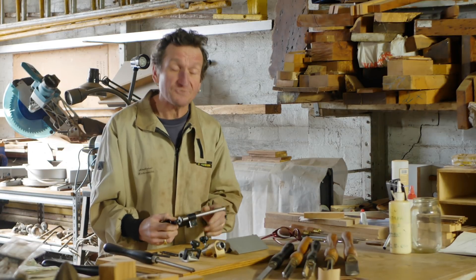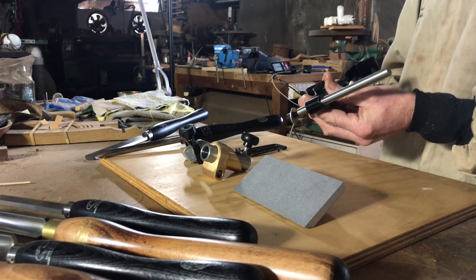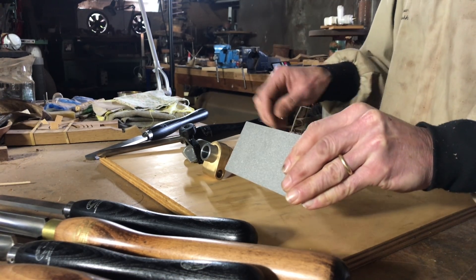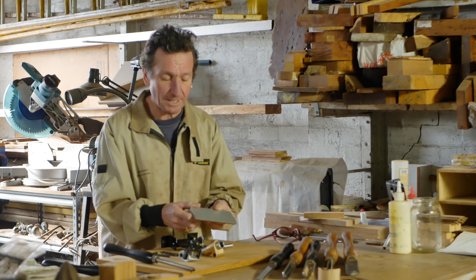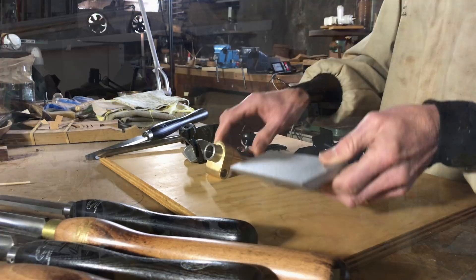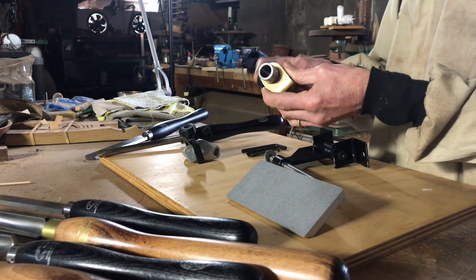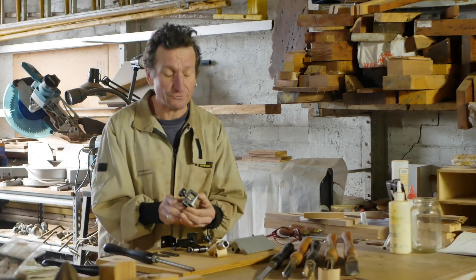The Heli-Grind kit consists of four major components. You've got the stand, which is the main part, and then you have these interchangeable extra sections that work for different purposes. This plate here is used for when you want to sharpen scrapers. This one here is the magical one that creates the fingernail grind, and this one is the one that you use for a skew.